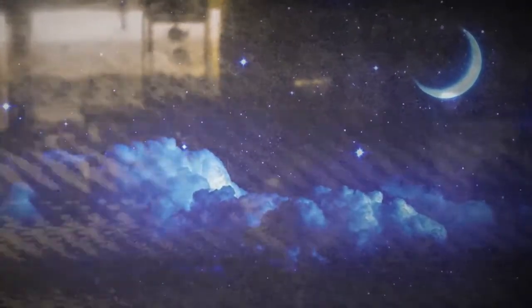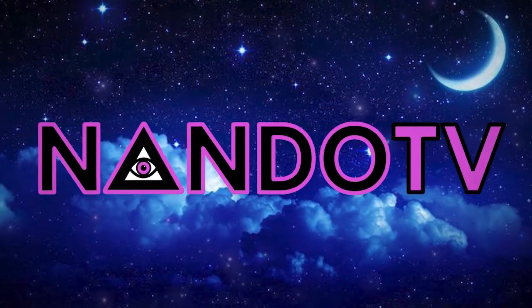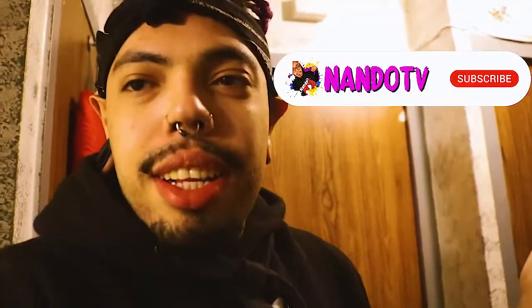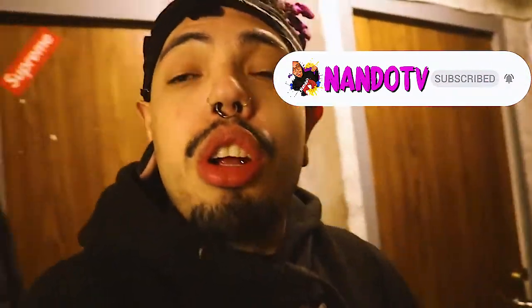What's up you guys? I'm back with another video. If you don't know who I am, I am Nando, welcome to the day in my life. If you're new to my channel, you should click that subscribe button, like this video, and hit that bell to be notified when I post a new banger.